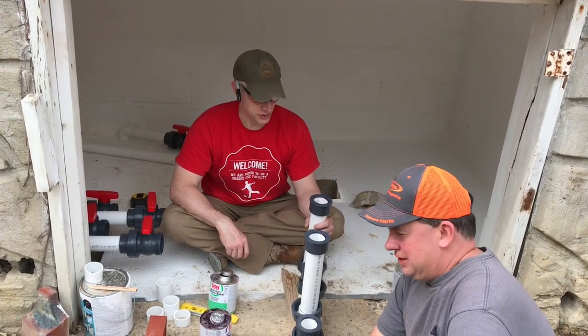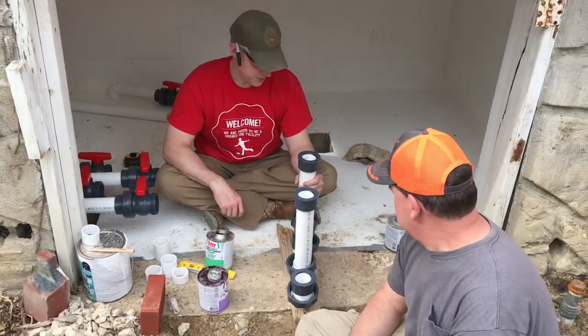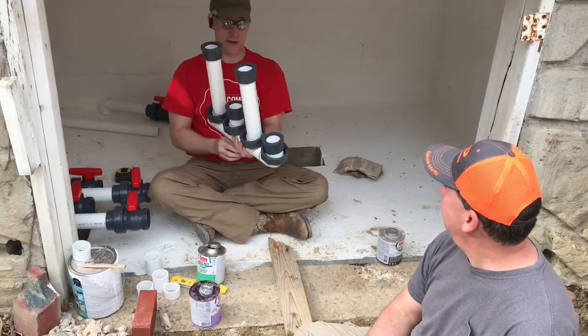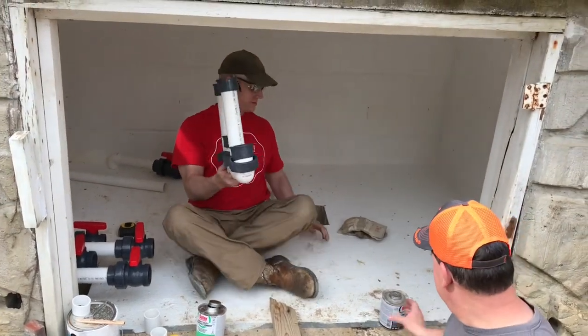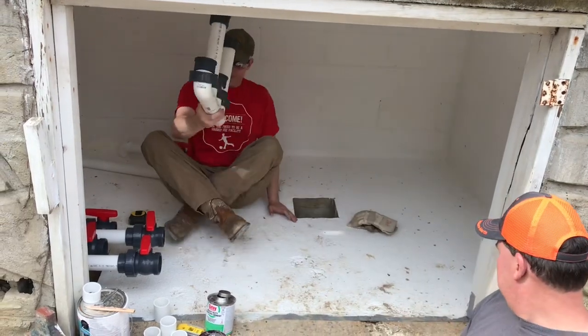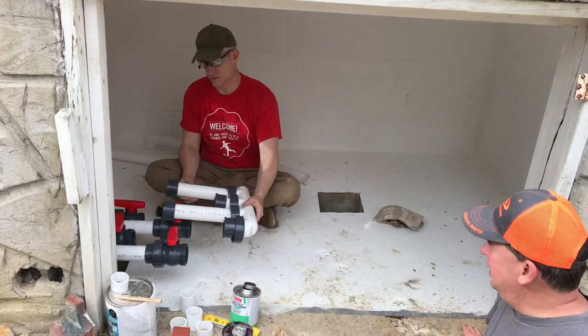That's the last fitting — the moment of truth. Looks good, looks professional. We'll spin it on and see what happens. If optometry doesn't work out, you might have a career in plumbing. Hot's on the left, cold's on the right.